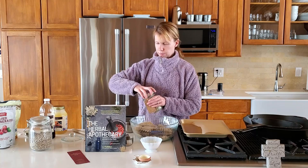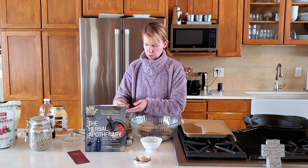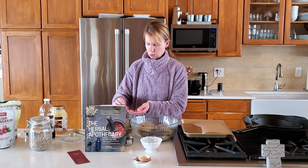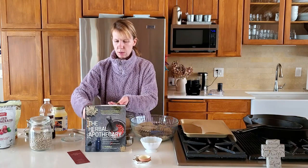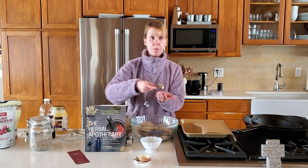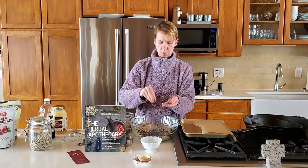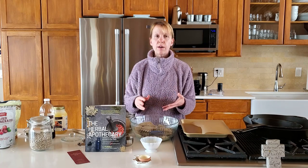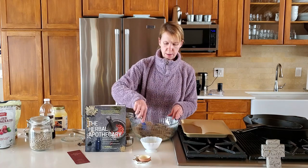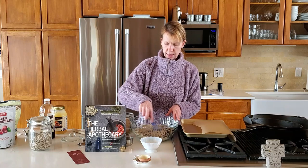Now we're going to add our yarrow. I'm going to use about a tablespoon of the dried flower heads and just crinkle them up — I think that will work. Yarrow is a little bitter so you don't want to go overboard with it. Mix that in.